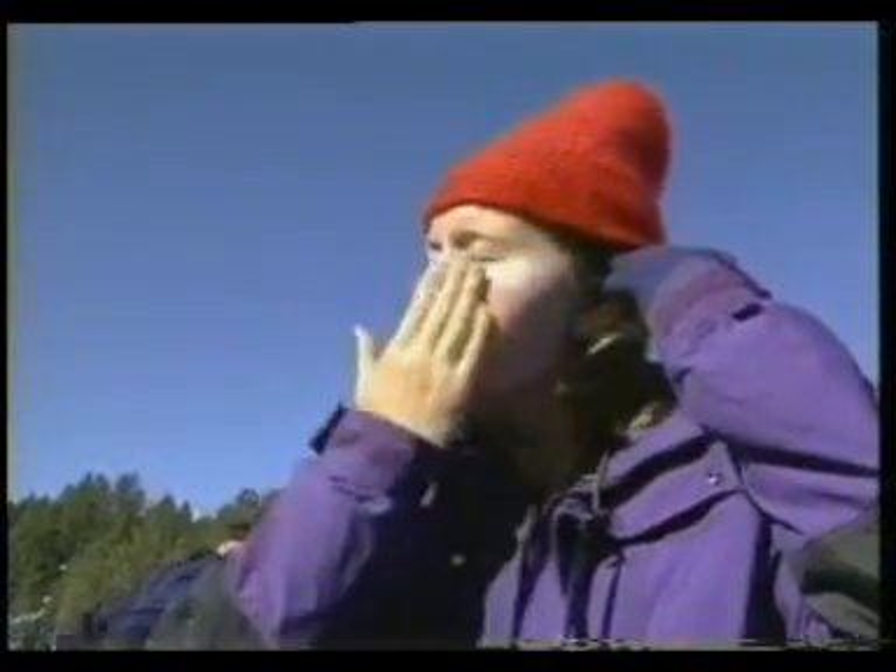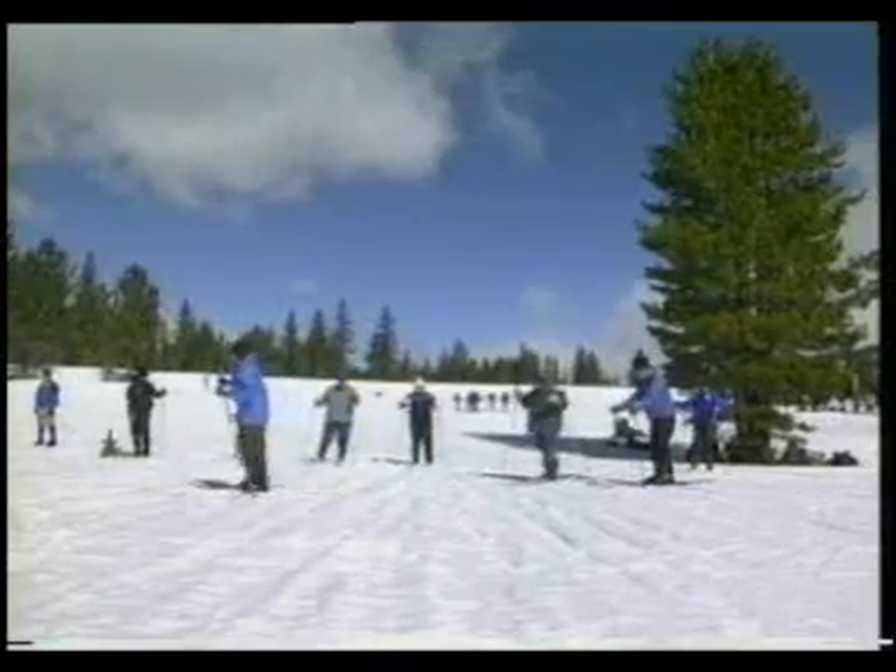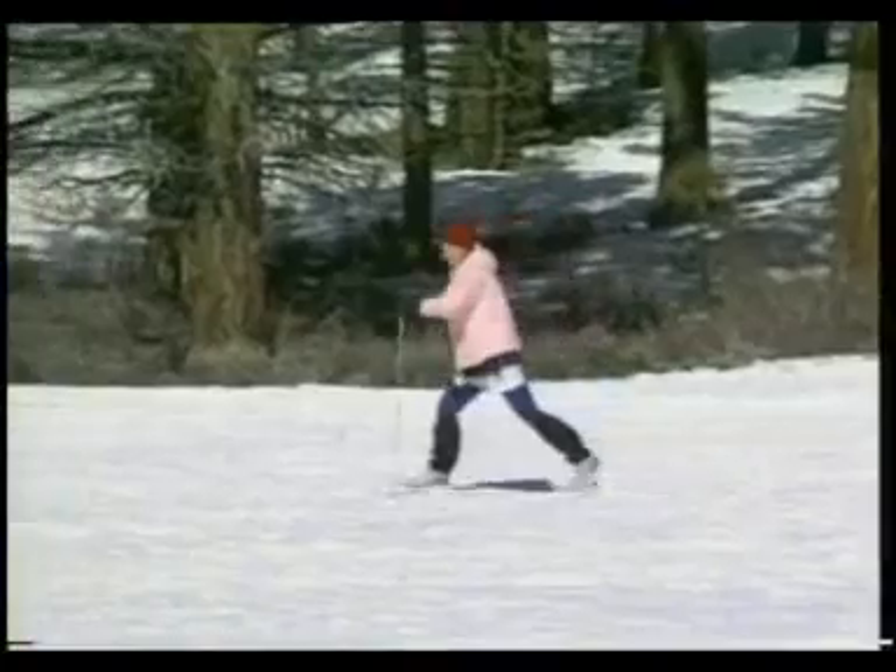A little touch of sunscreen is also a good idea. Now the groups come together for snowshoe and skiing lessons. Some people get the hang of it easily, while others need a bit more practice.